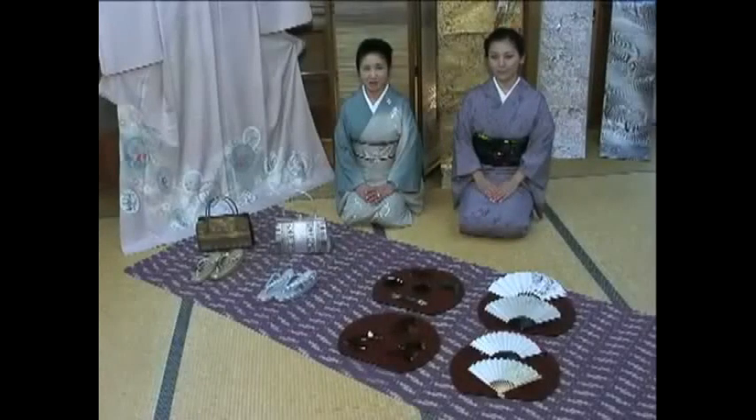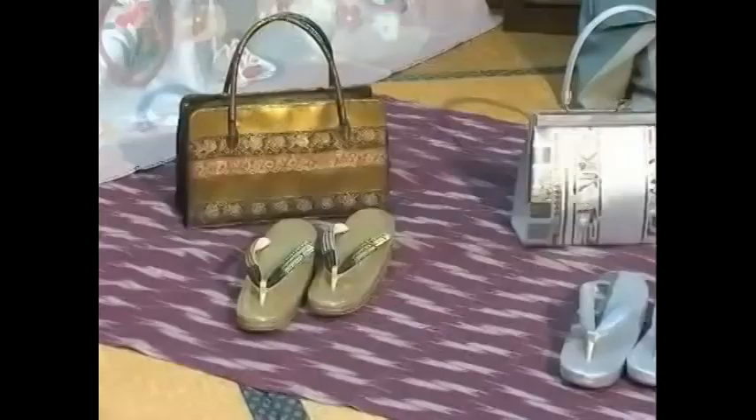Hello and welcome back to Kimono Instructions. In this clip, I'll show you other things that are useful when wearing a kimono and how to use them properly.